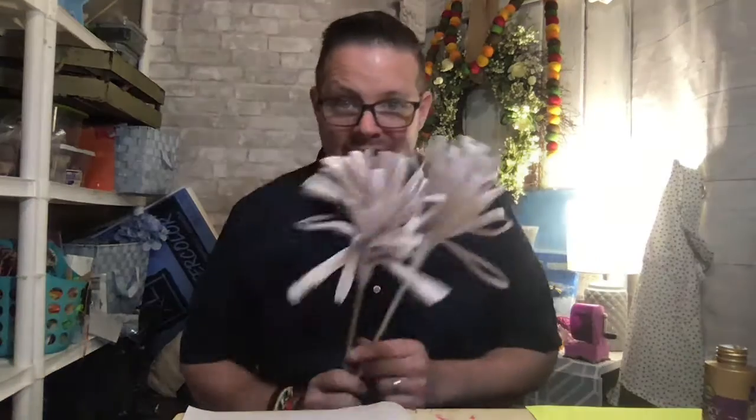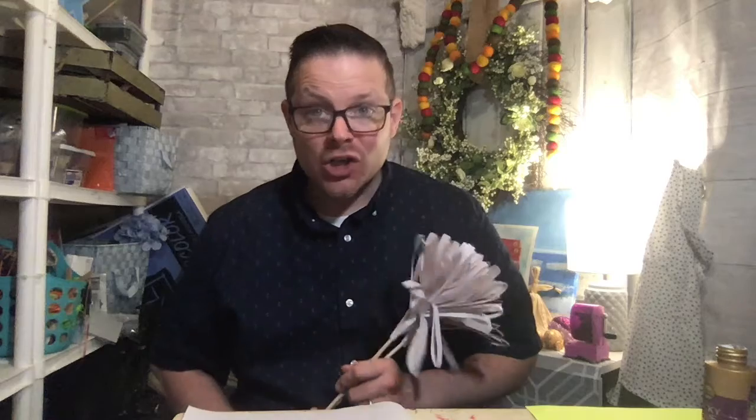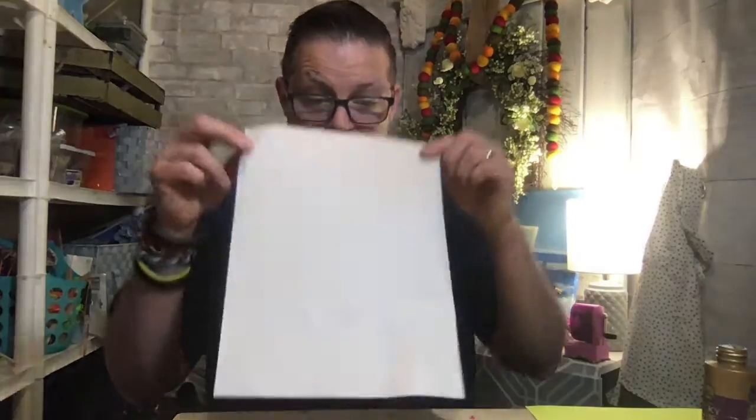Good morning boys and girls and welcome back to week number two in April. Today we are going to learn flower number two. You guys did such a beautiful job on the first flowers that we did — I have mine right here. We're gonna learn one that's a little bit harder to build but it'll be just as beautiful, and it involves our newsprint again. Yours in school might be grey or we might use the yellow again.